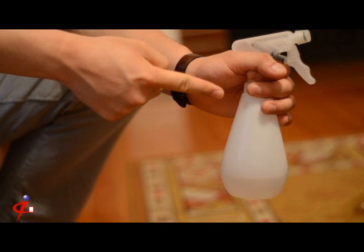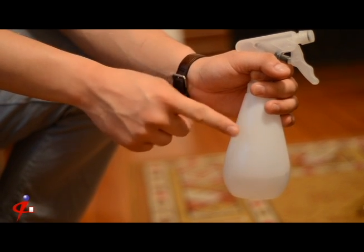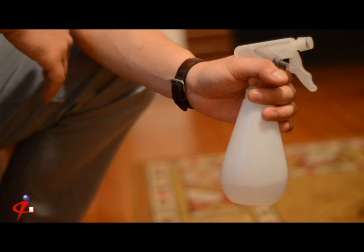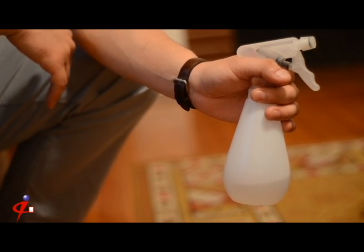First you will need to make a 50-50 solution of distilled water and white vinegar. Tap water can leave spots. If you don't have vinegar lying around you can substitute isopropyl alcohol as well, just make sure to stick to the 50-50 ratio of course.